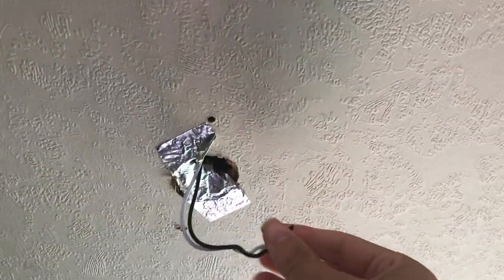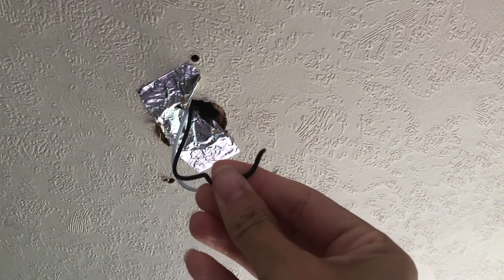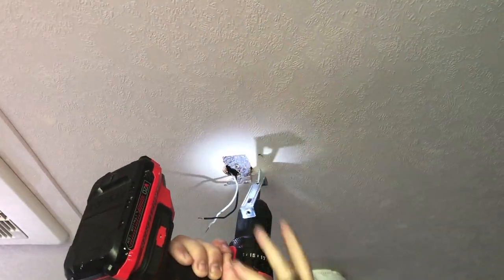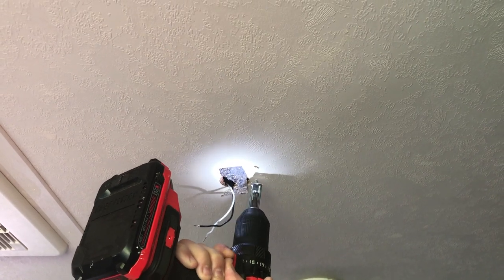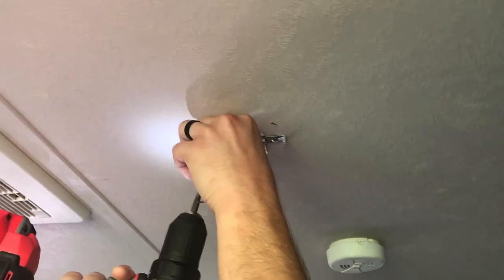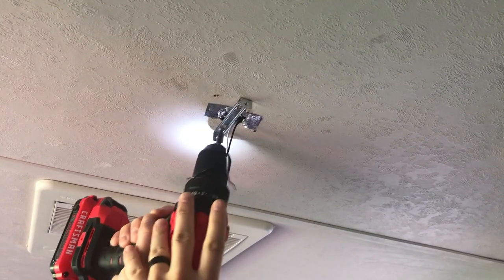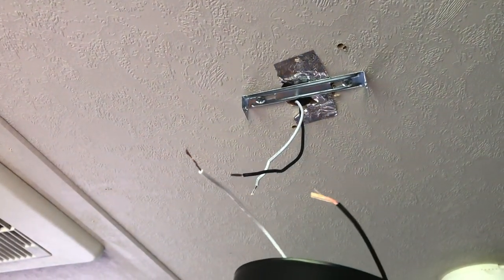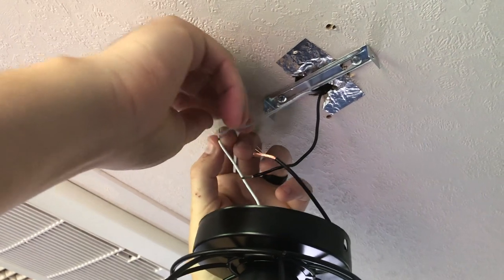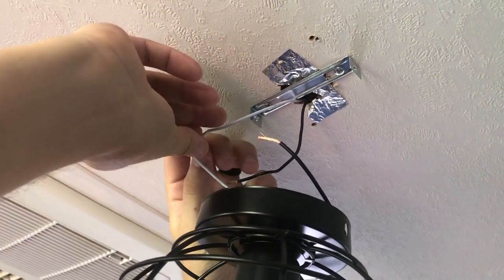It looks like you'll have to strip these off with some wire cutters to expose some of the wires. Hook the white together and the black together from the light to the ceiling, and you just do the same thing that you did with the switch — you twist the wires together and then put a wire connector on them.